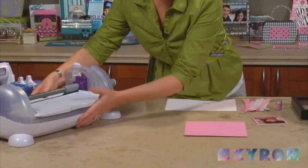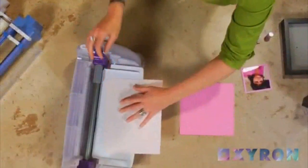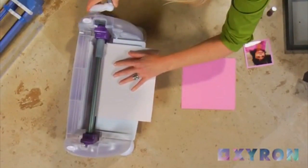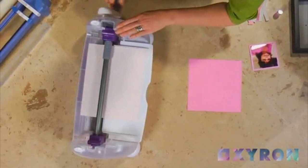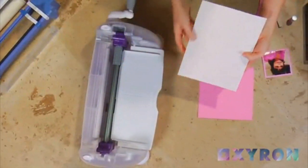I've already got the border patterns in the Creatopia. I'm just going to take a piece of paper, set it up against the edge of my mat and crank the handle, and that's going to give me a beautiful dot embossed pattern right on my paper.